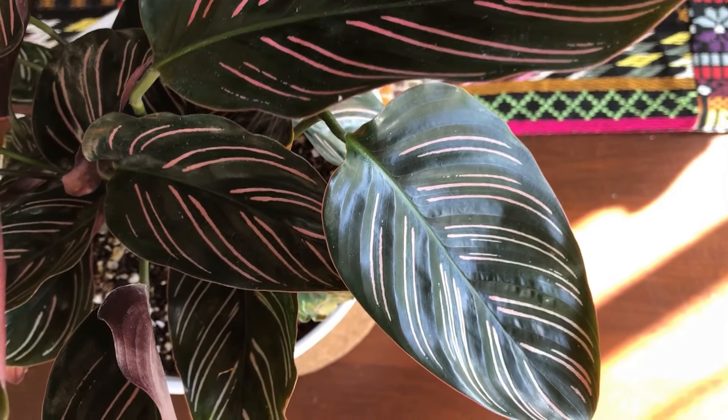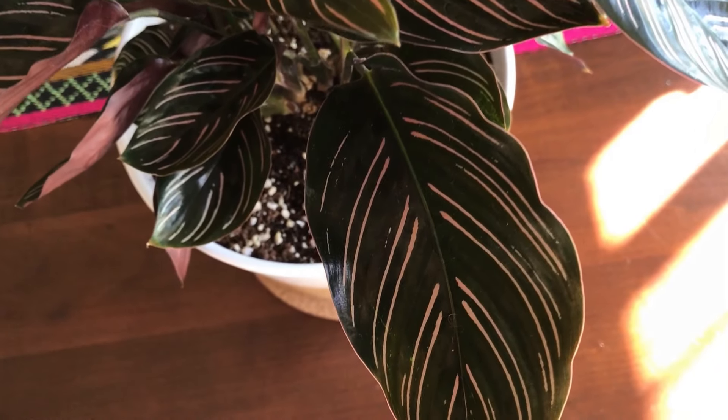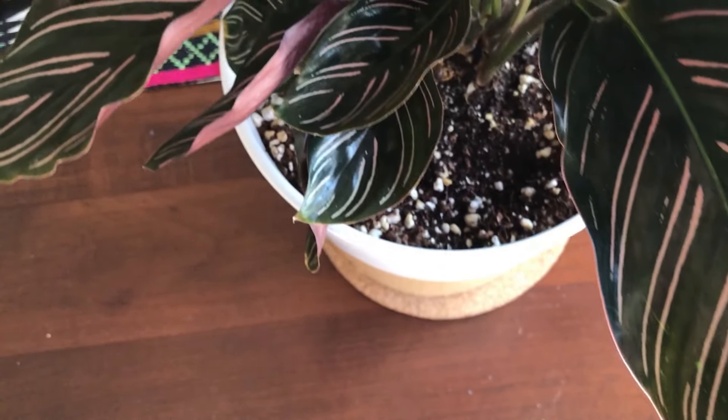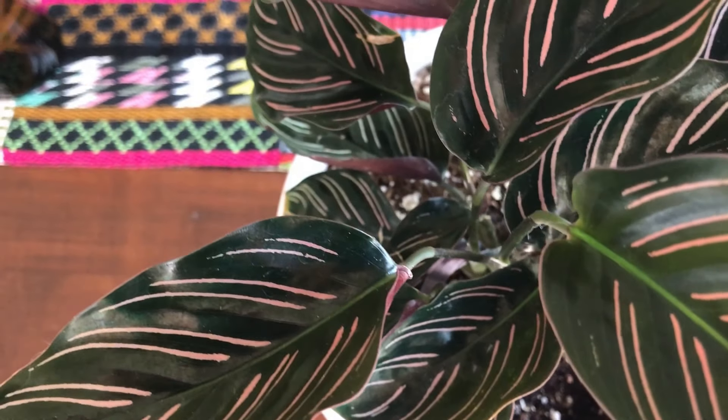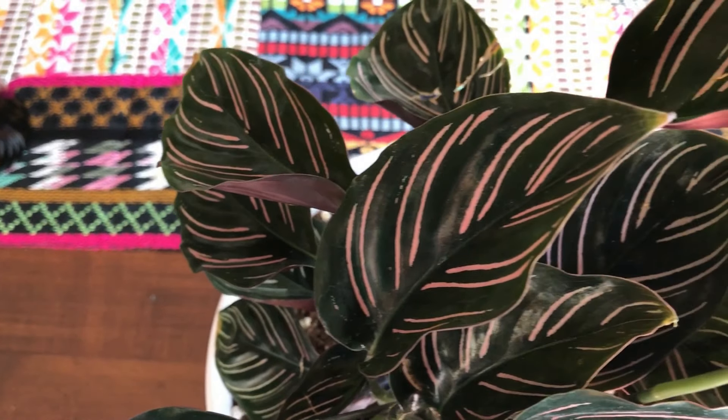The undersides are quite opaque, and from what I've read, this is really to help the calathea capture the indirect light that it receives and make the best use of it — so it doesn't just go through the leaf, it really stays with the leaf to help increase photosynthesis.